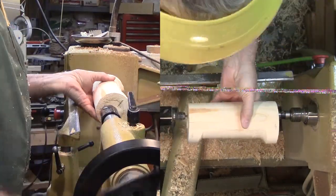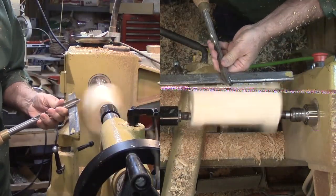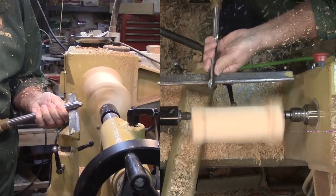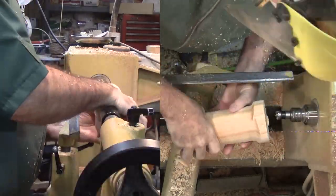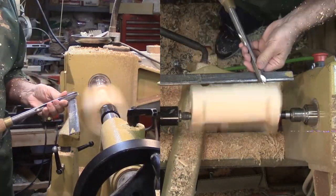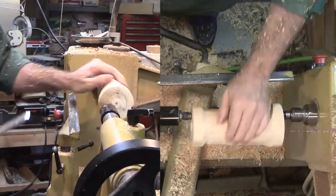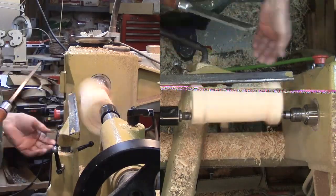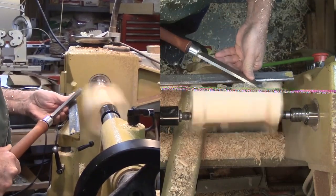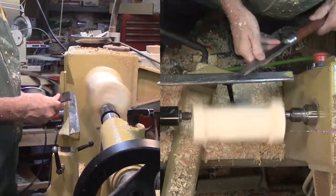Then move to the next offset position and repeat, then move to the third offset position and repeat. Now I'll switch to the skew to smooth out the facets. This is white knuckle turning. I'm not cutting deep enough to get a continuous surface clear around the wood, so it's really difficult to get a good surface. Catches are really annoying.